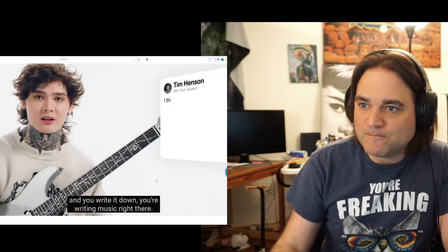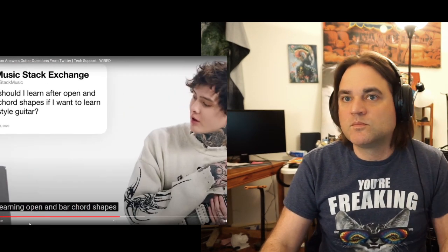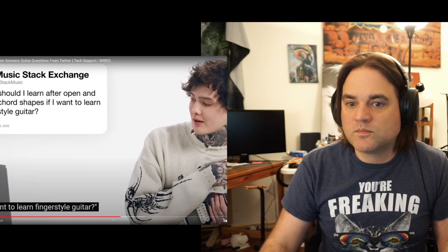Write it down — you're writing music right there. So you do not need to know music theory at all to write songs. Stack music asks: what should I learn after learning open and bar chord shapes if I want to learn fingerstyle guitar? Now before Tim says anything, this might be the most loaded question so far, and probably the one where my answer will be most different from his, because my actual master's degree is in classical guitar performance, which is not necessarily fingerstyle. Fingerstyle is how you use your fingers to play music aside from a pick.